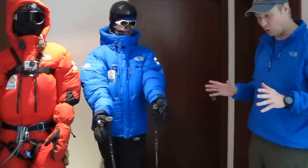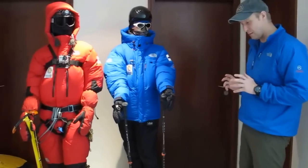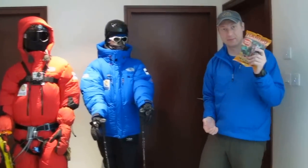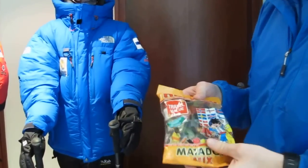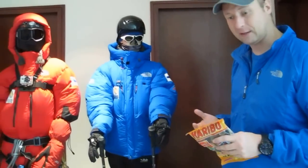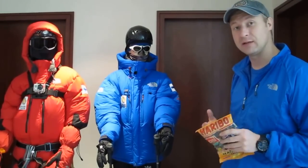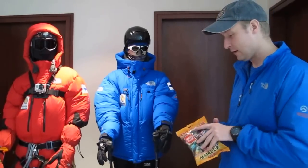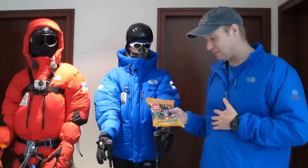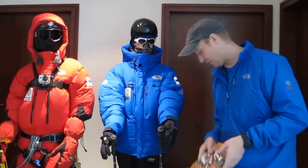In addition to all this tailor-made mountain equipment, I also carry with me some of my favorite candies. It may seem like an odd thing, but higher up on the mountain it's very common to lose your appetite. The best way to battle that is to carry something you really like and can eat even when you're not hungry. My favorite candies give me energy and also keep my morale up higher up on the mountain.